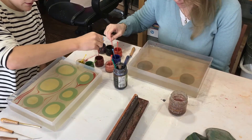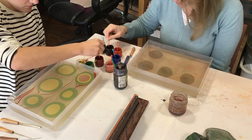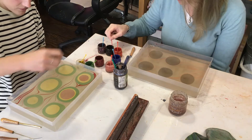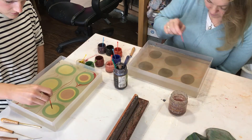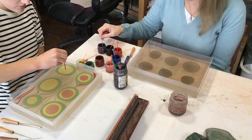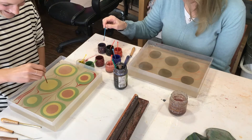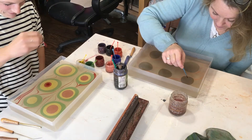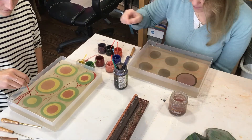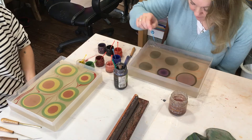Is it okay to use the same color? Yeah, absolutely. Yeah, that's great. Yeah, marbling's a nightmare for perfectionists.